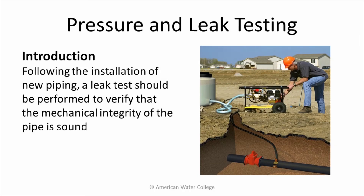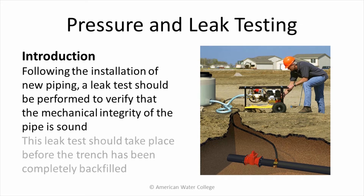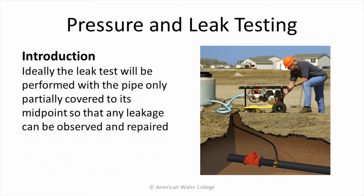Following the installation of new piping, a leak test should be performed to verify that the mechanical integrity of the pipe is sound. This leak test should take place before the trench has been completely backfilled. Ideally, the leak test will be performed with the pipe only partially covered to its midpoint, so any leakage can be observed and repaired.